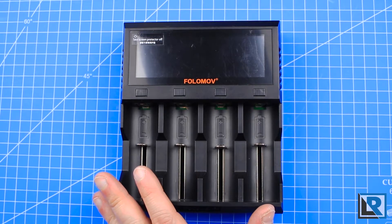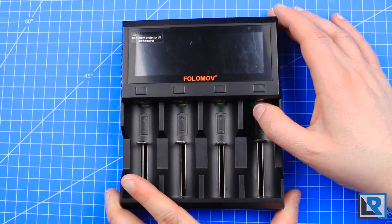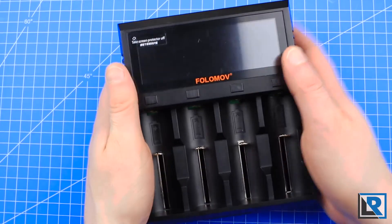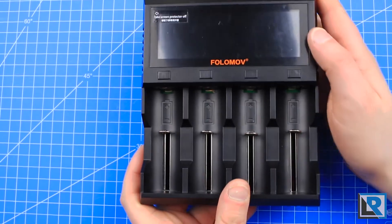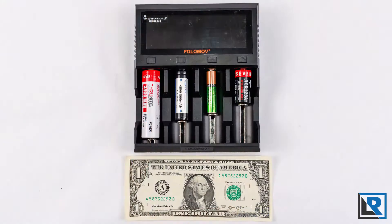It's capable of a combined 8 amps across the slots with a max of 3 amps per slot. Build quality, as you can see here, is pretty good — no major complaints. It's stiff, injection-molded ABS plastic, and sturdy, with what seems to be pretty nicely fit construction.